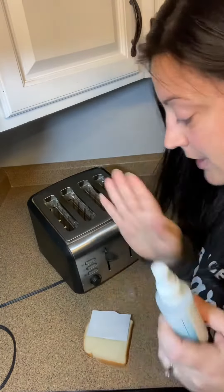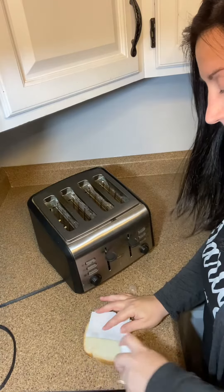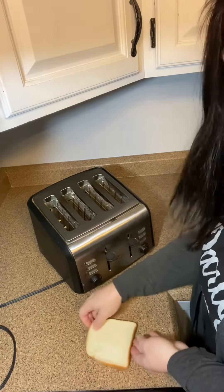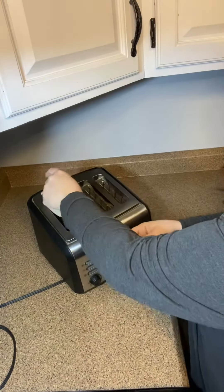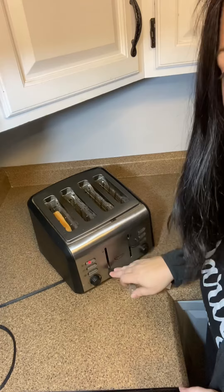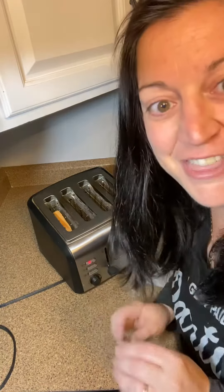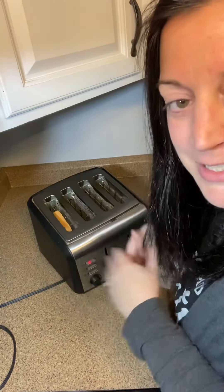So let's spray our bread — I'm just going to spray one side, just like that. Then I'm going to put it in the toaster and push it down. I'm even going to turn the dial up some because I really have faith in our spray. I'll hop back on as it's popping up.